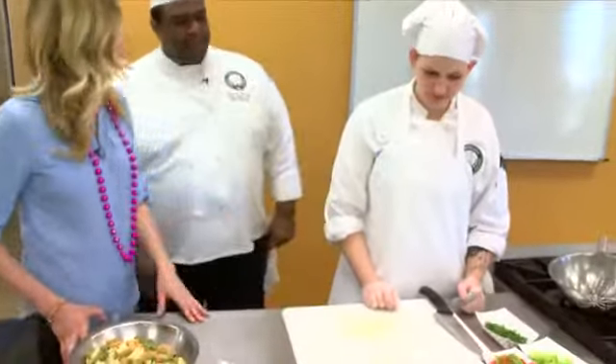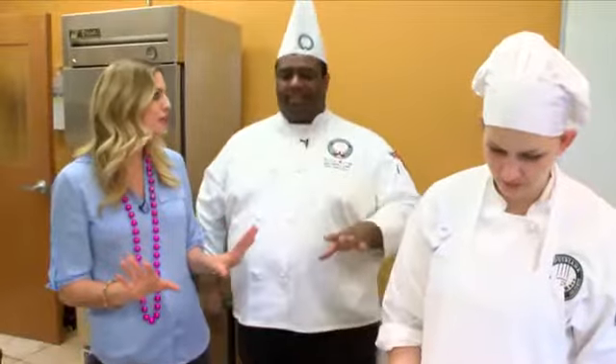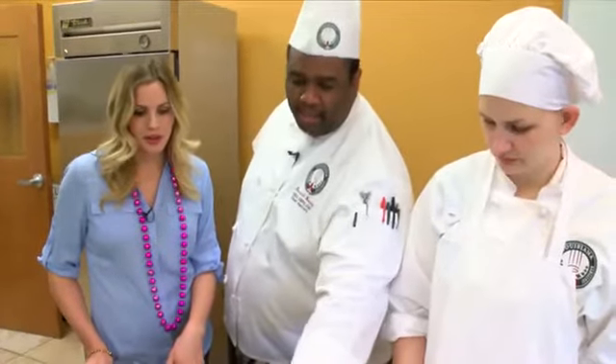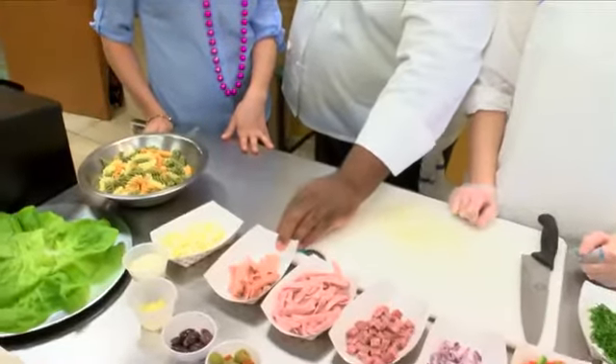So we've got a lot of colors. Now talk about the meats again — can you pick different kinds of Italian meats? For classical dishes with a classical name, you want to stick to that preparation. We've got our salami, our boiled ham, and our mortadella or garlic bologna.